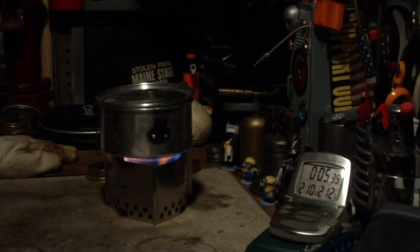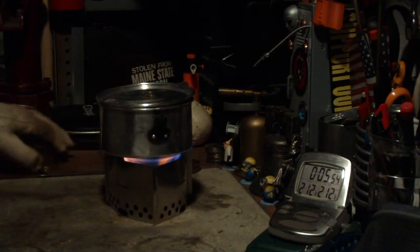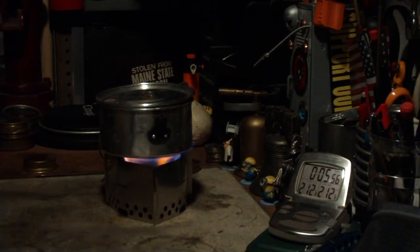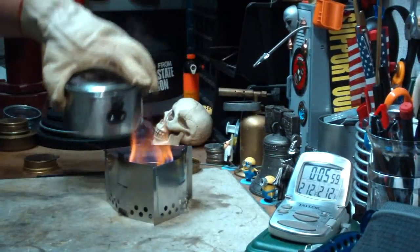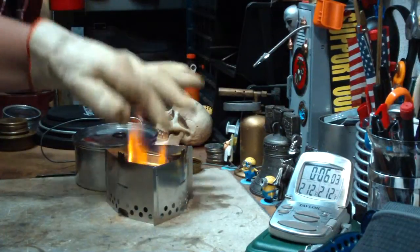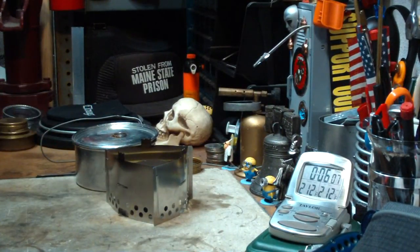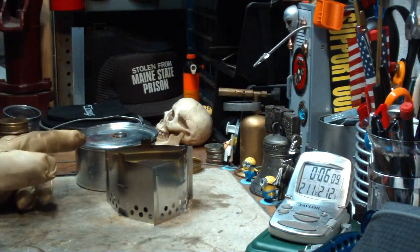There we have 210, 211, 212 degrees and 5:44. Okay, not quite as fast as the other day. So let me just put this out. That was two cups of water starting at 60 degrees, came to a boil in 5 minutes 44 seconds.